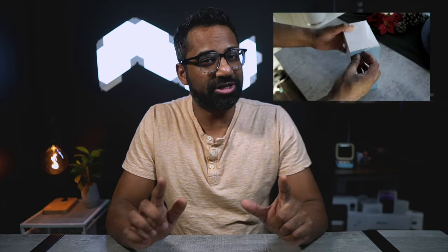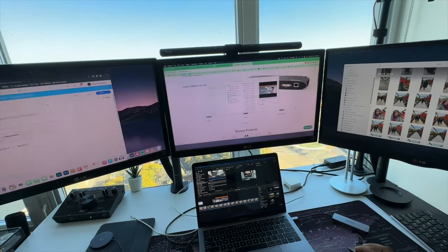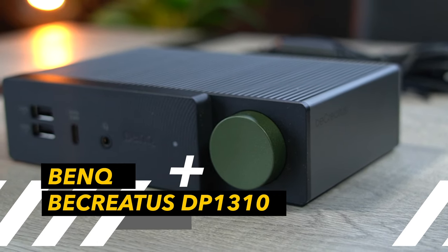I've previously made videos on hooking up multiple monitors to Apple Silicon MacBooks. As you might know, multiple independent displays through one port is nearly impossible with an ordinary dock. My previous methods and dock reviews are still valid — you can check them out in the description down below. But if you're looking to hook up multiple displays to your MacBook and want the best dock you can currently get, well, you're in luck. This will be your all-in-one powerhouse.